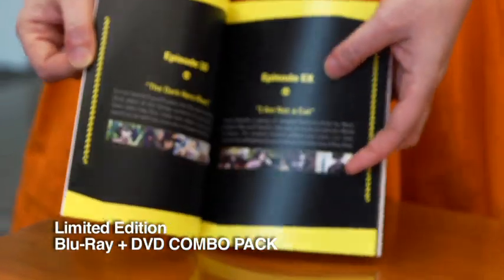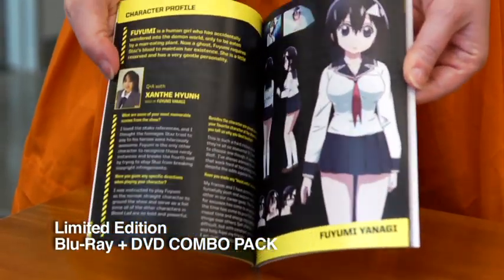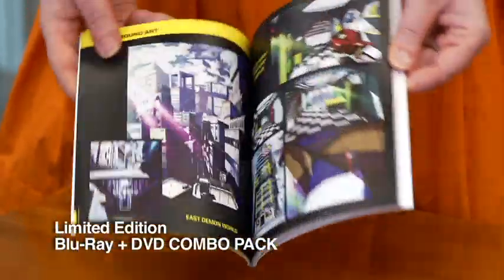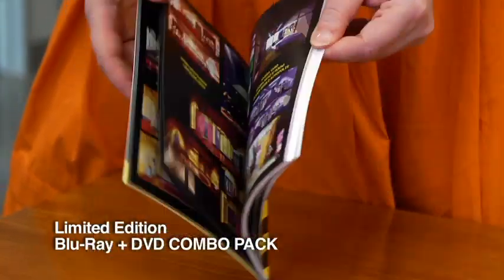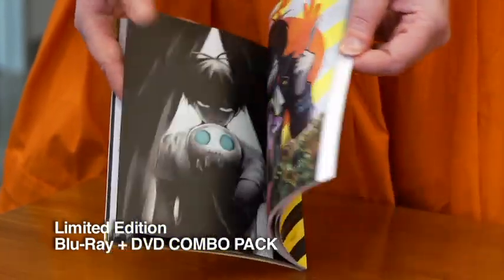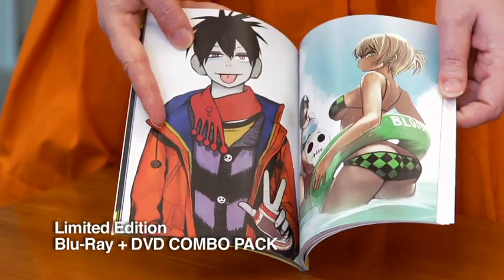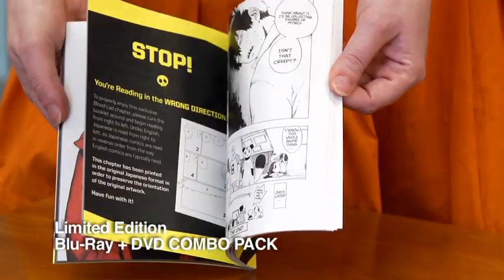It does come with the OVA episode, fully dubbed — episode EX. We also have all of our character profiles with interviews with the English voice actors, so you can find out a little bit more behind it. We have lots and lots of art — manga art, really cool art galleries — and there are even more art galleries on the Blu-ray as an extra feature because we had so much art we couldn't even fit it all in the book.